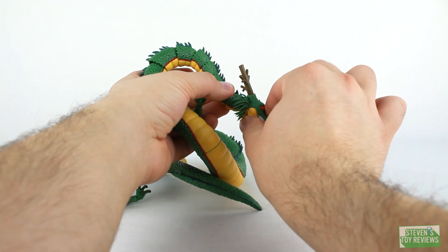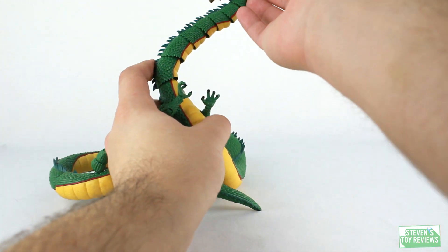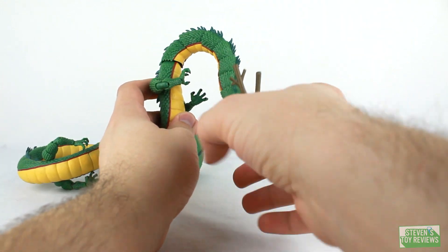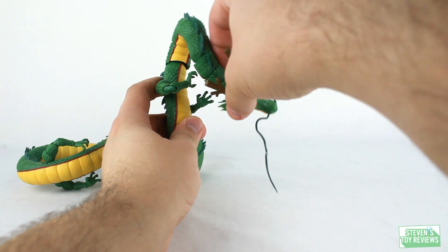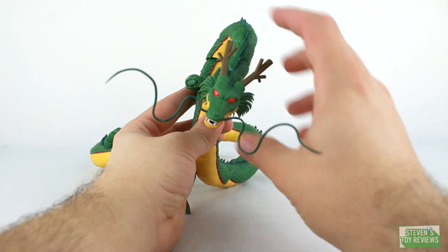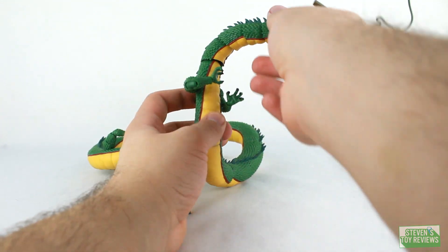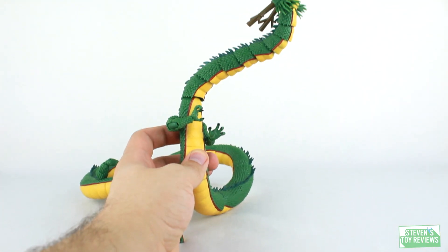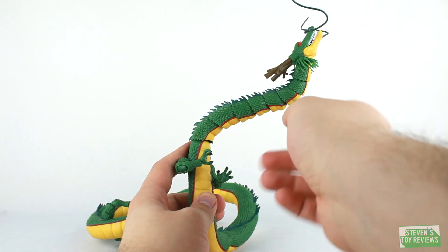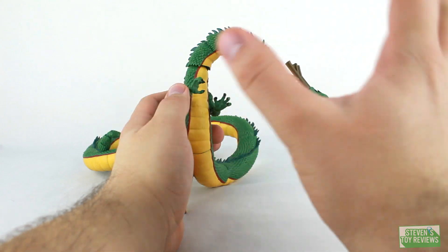Then we have nine ball joints, so we can get Shenron to pose in any position we'd like. The neck area is perfectly fine — he can look about as far down as needed, and as the pictures show, about as far up too. You can probably push them a bit more, but then you're going to be popping joints off, which is never a good thing.